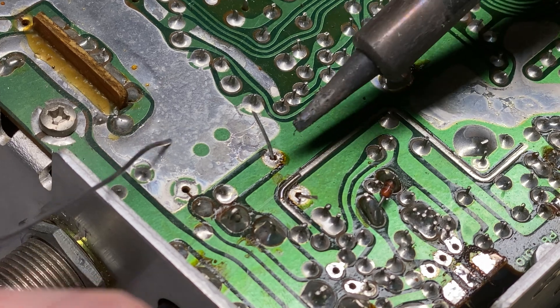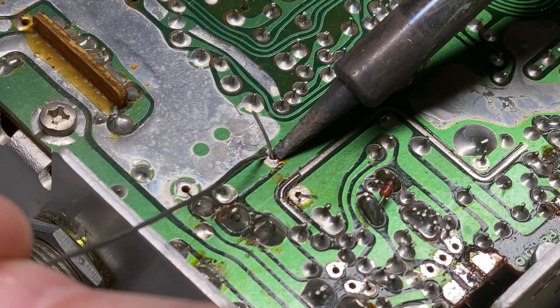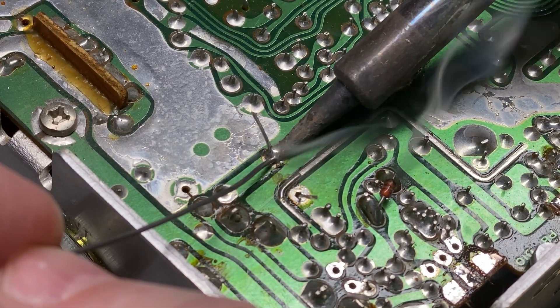We've got our two new capacitors in place — let's solder those in.